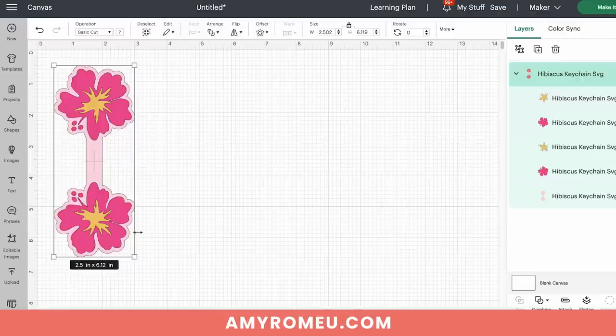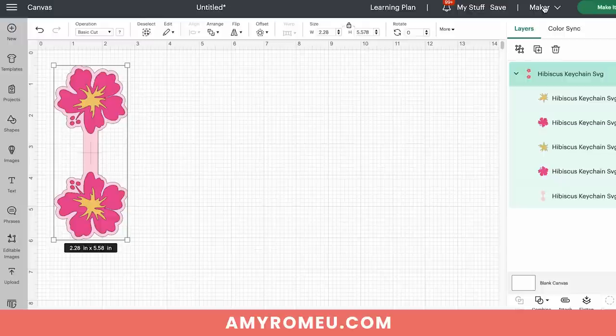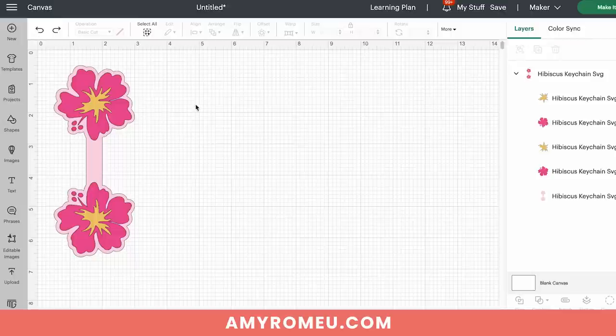If you're cutting this on the Cricut Joy, you may need to size it down a little so it fits on the Joy-sized mat. To do that, make sure all layers are selected and drag the resize arrow to make it smaller. If this says Joy instead of Maker, when you click Make It you'll see the preview on the Joy-sized mat. Just keep reducing the size until the project fits on the little green Joy mat. Then undo that to get back to the original size and click the Make It button.